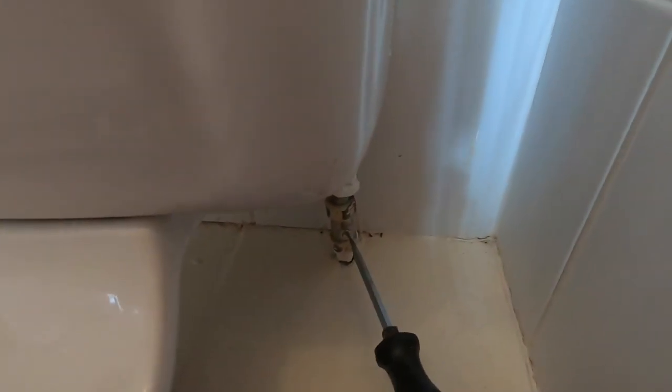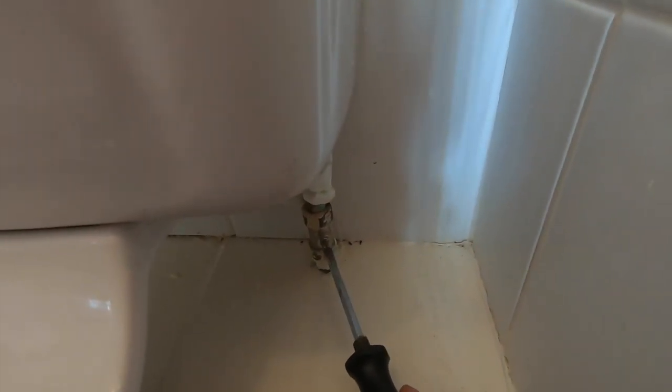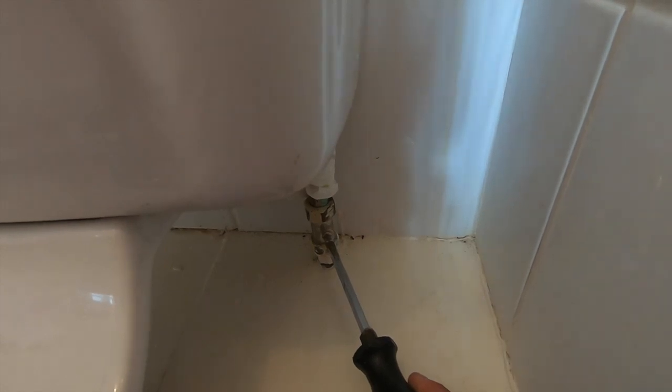So, first step: isolate the water. There's a handy little valve down here. It's to the side - horizontal means off.